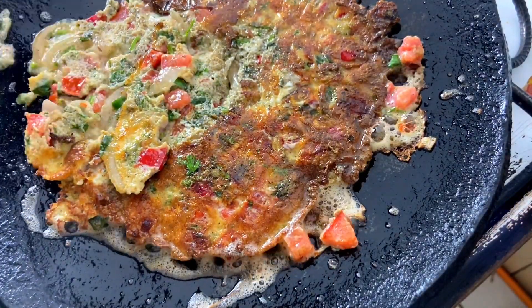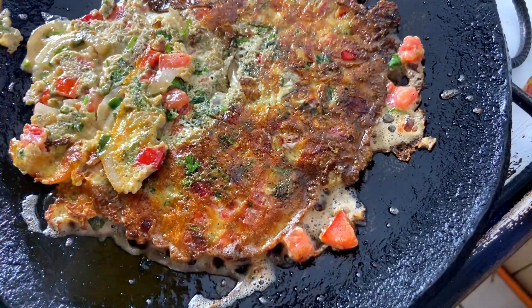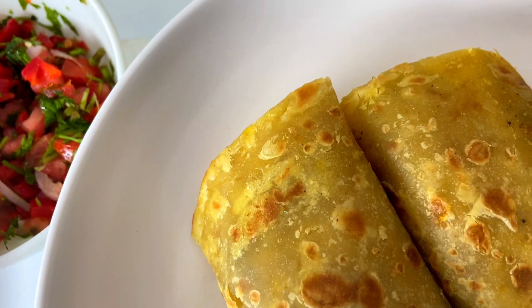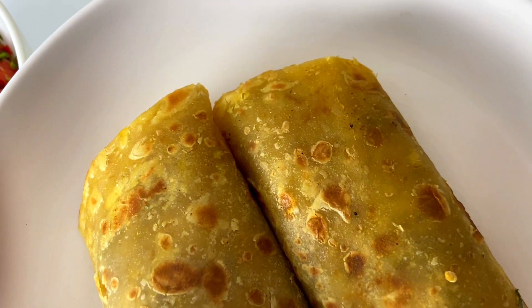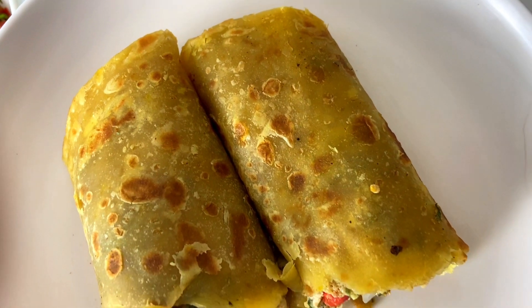Next, we are going to take our chapati and place it on top. Make sure your chapati is thin — I love my chapati thin with this recipe. After you've placed your chapati on the egg and the other side cooks, you just take it out, roll it, and cut it into two like so.